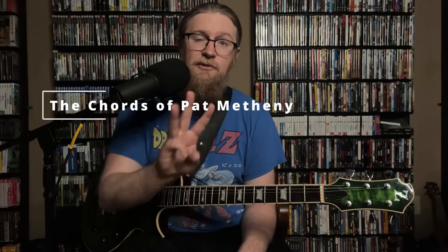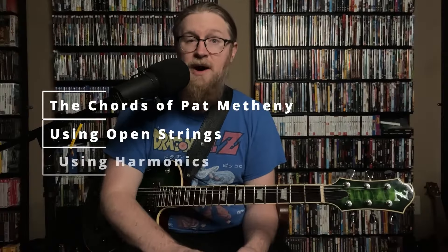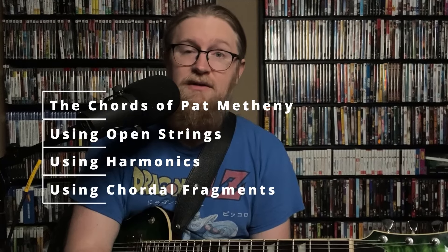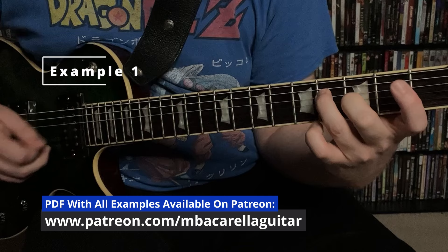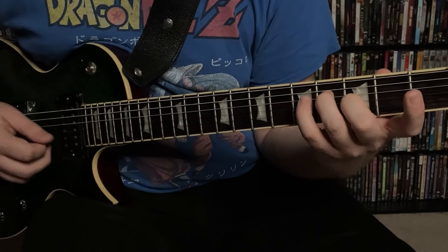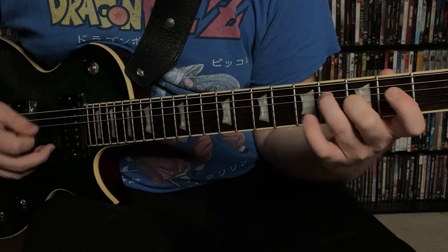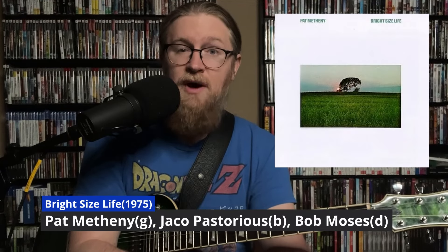I'm Mike Baccarella, and today we're going to take a look at three different chord concepts from Pat Metheny: using open strings, using harmonics, as well as chordal fragments. All of these chordal ideas come from Pat Metheny's accompaniment to Jaco's solo on Bright Side's Life.